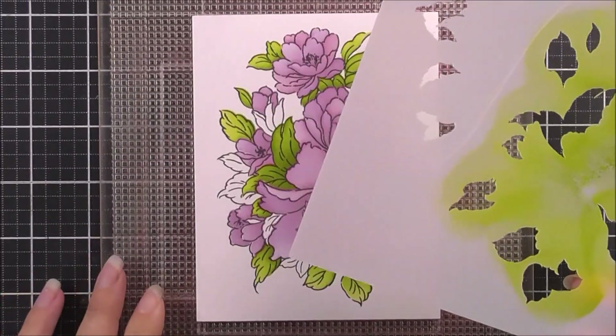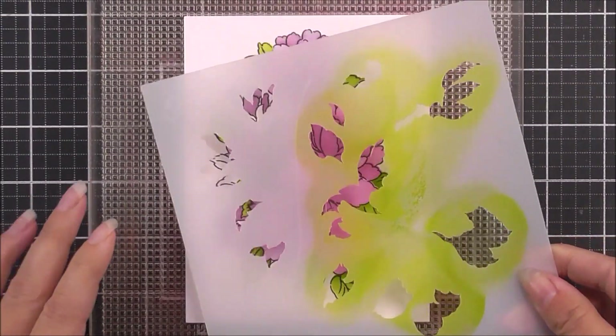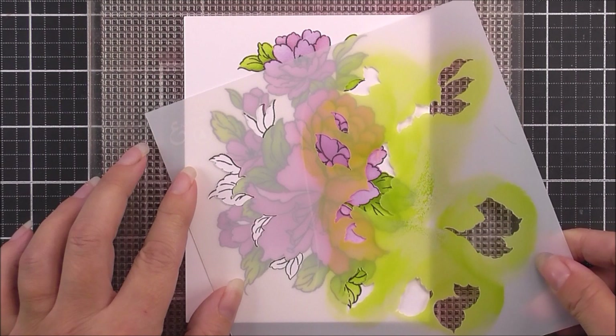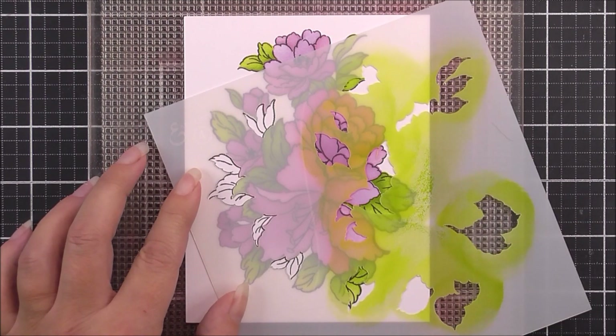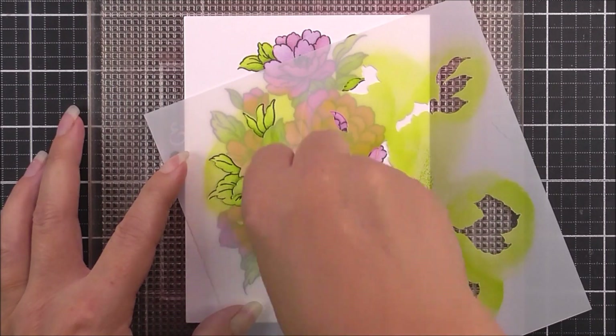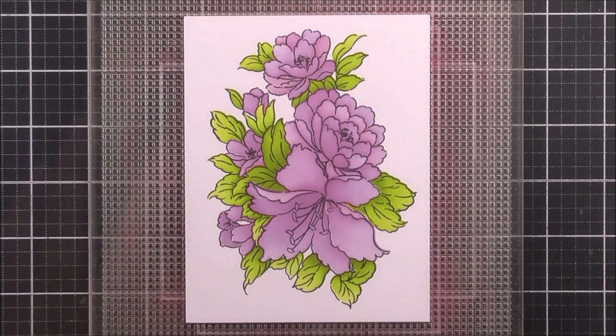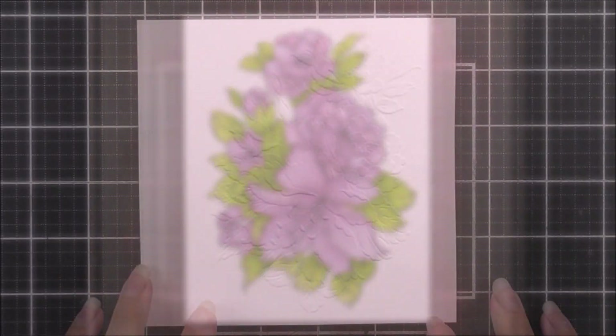Once that has been done, we're going to add in the rest of the leaves. You can see that the rest of the leaves are on the left hand side, so I'm just going to shift that stencil over slightly and then pop the rest of the leaves into place. Once that has been done and I've used the olive ink to add those in, that is all the layering complete on the stamped image.